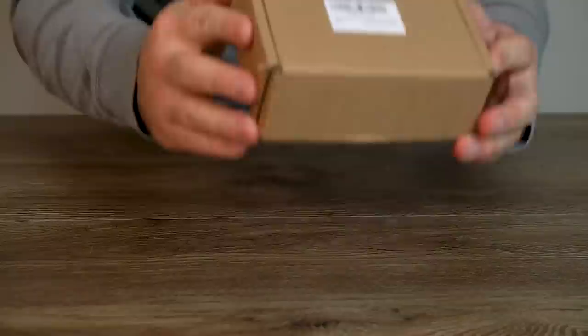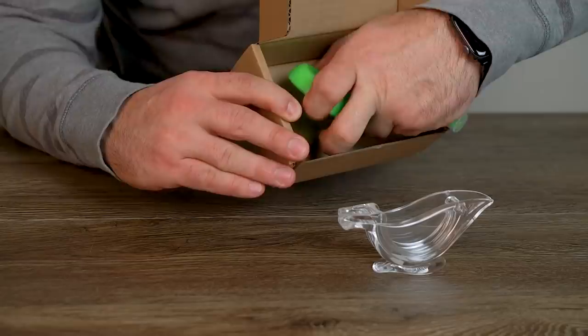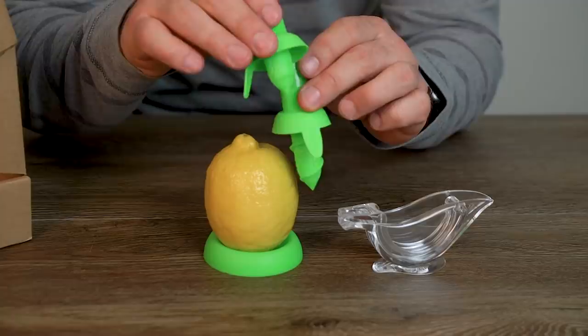Catapulting you into a new echelon of class is the lemon sprayer. It comes packaged as a four-piece set: a squeezer, a base for your fruit, and two differently sized spray tops.